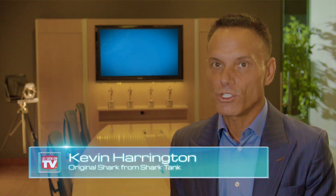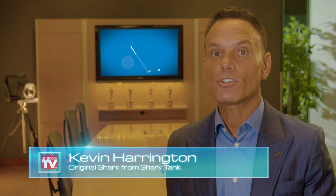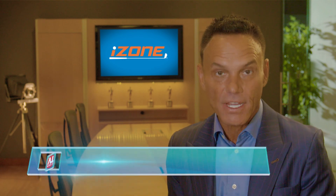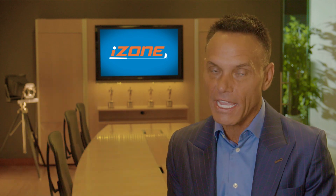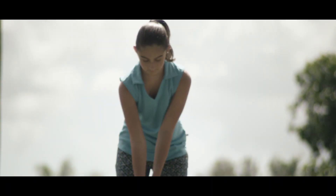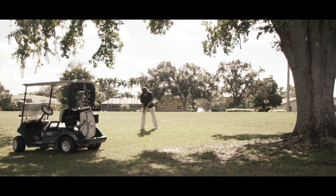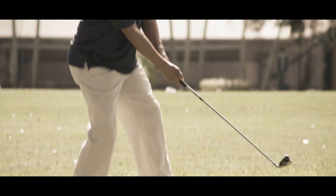I'm Kevin Harrington, original shark from Shark Tank. Golfers, are you inconsistent, hitting too many fat and top shots? The iZone golf training aid will help you. In golf, human nature causes you to look up to see where the ball is going. Excessive eye movement is without a doubt the reason you are inconsistent.